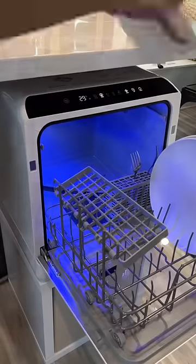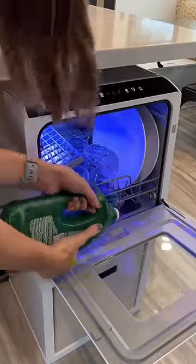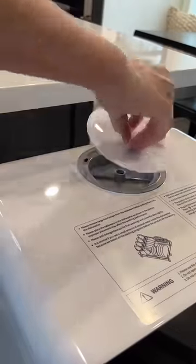I am so excited that we got this dishwasher before the holidays. It made doing dishes on Thanksgiving day a breeze. It allowed for us to spend more time together as a family and not washing dishes.